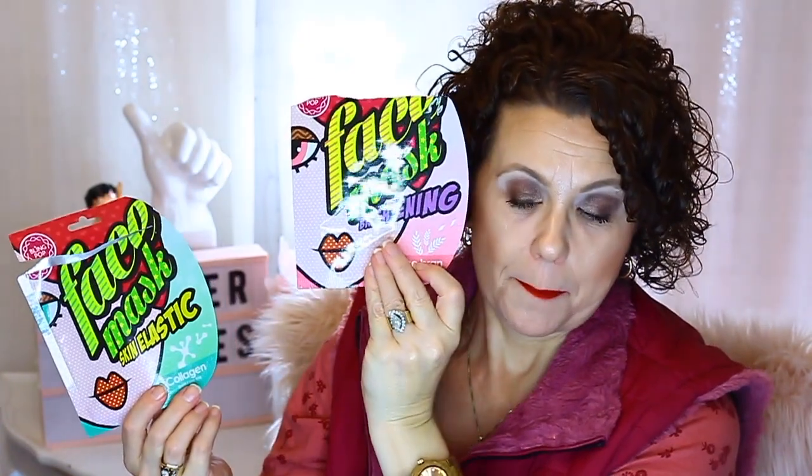Then I had these from the brand Bling Pop. First of all, you've got to love the packaging — it's just so super cute. I had the Pumpkin one, which I used in the morning for soothing and brightening. Then I had the Rice Bran for brightening, then the Collagen for Skin Elastic, and another one for collagen and healing. And this one was just an eye mask that went across the face. I enjoyed all of those, and used them all in the morning as I was getting ready for the day.